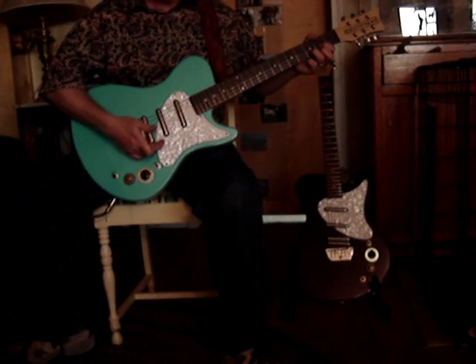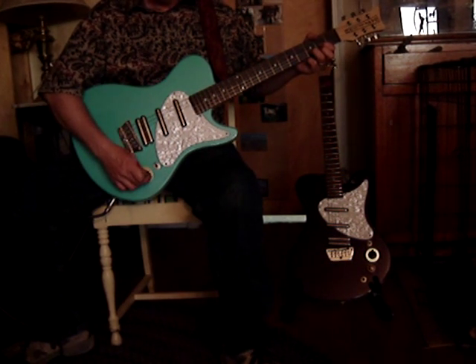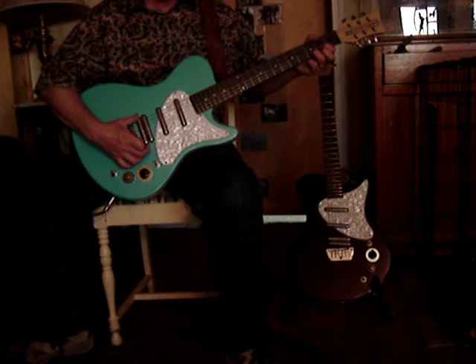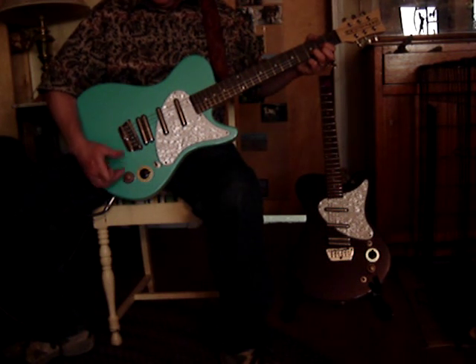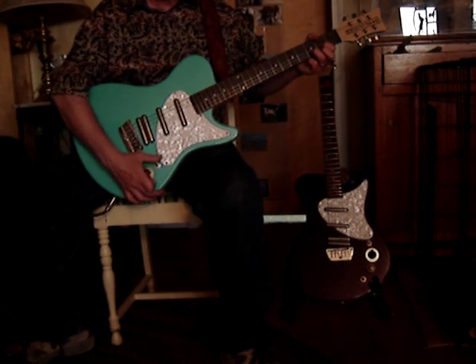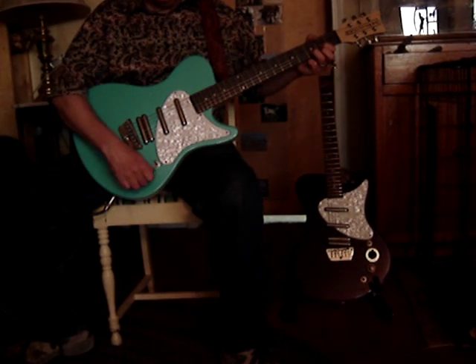It features lipstick pickups like all Dan Electros. One of the things that makes this guitar unique is that they have a pair of lipstick pickups that function as a humbucker in the bridge position. This guitar also features a coil split so that you can split the two pickups in the bridge position, or if you want, you can engage all the pickups with this blow switch. It engages all the pickups at once.